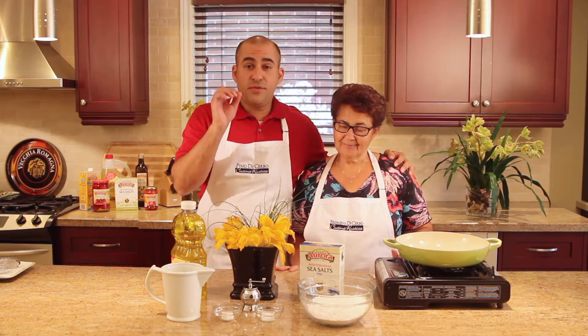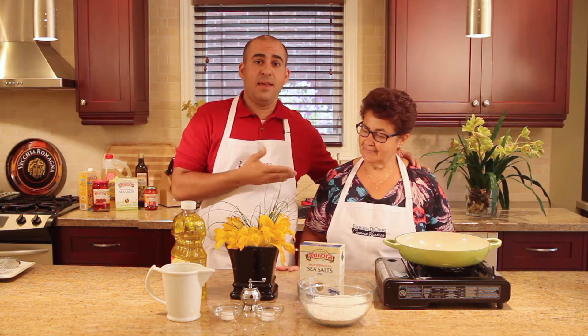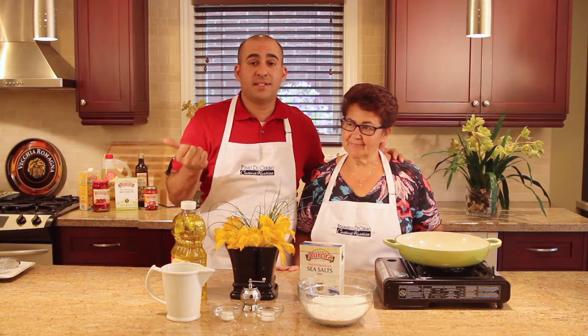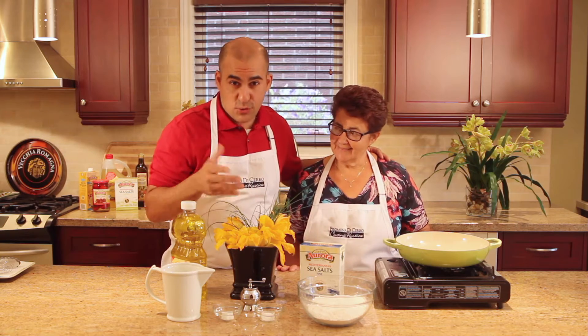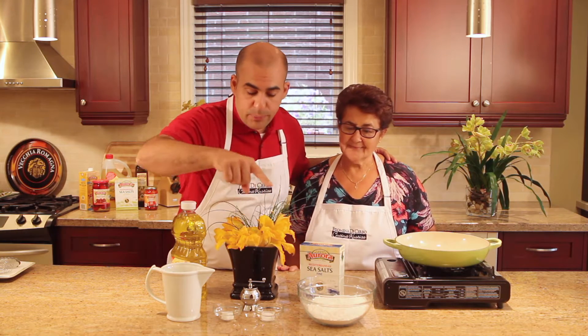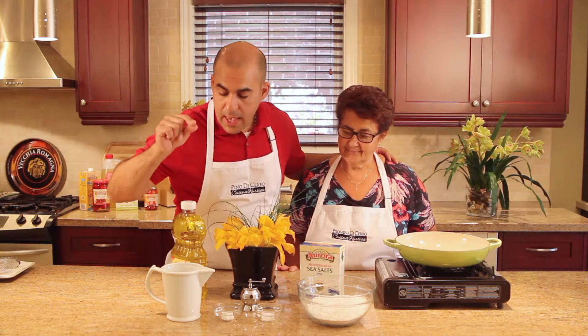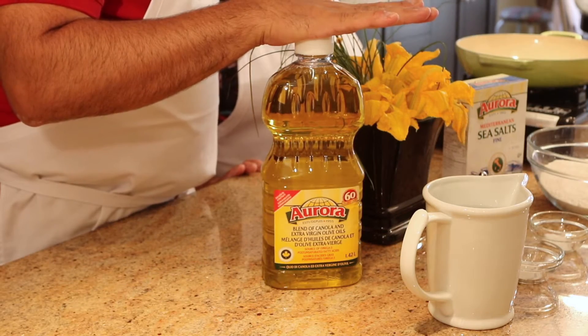Fried zucchini flowers are very simple to make. I'm going to tell you the ingredients and then Mom is going to make them, because I can't make them as good as she does. We have our zucchini flowers, zucchini blossoms, fine salt, flour, baking powder, water, and our Aurora extra virgin olive oil and canola oil blend.